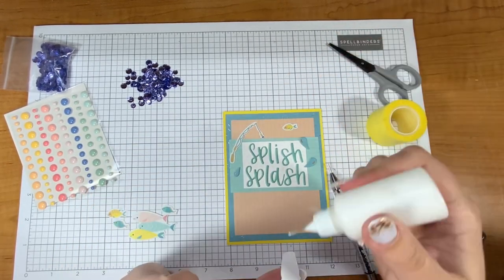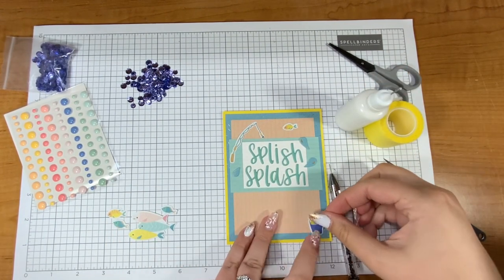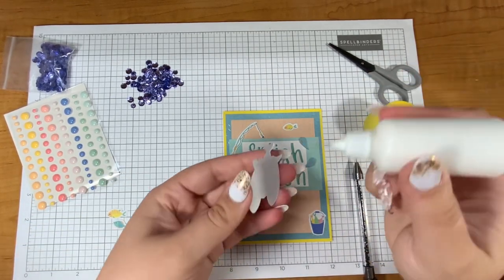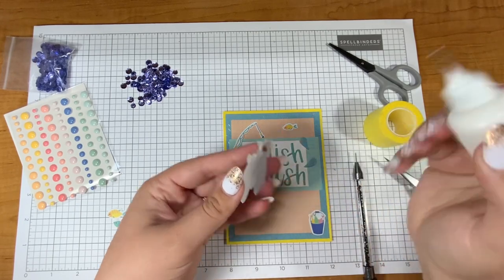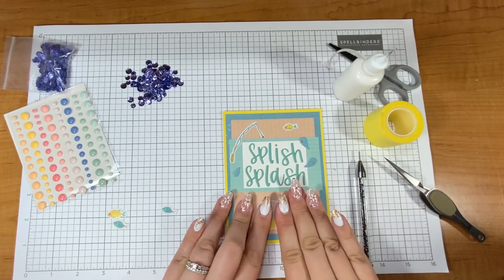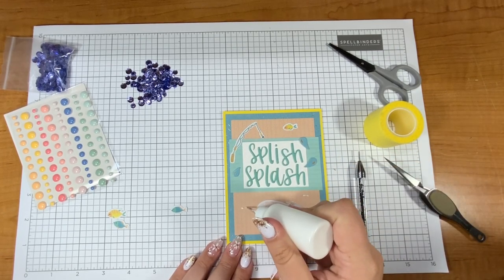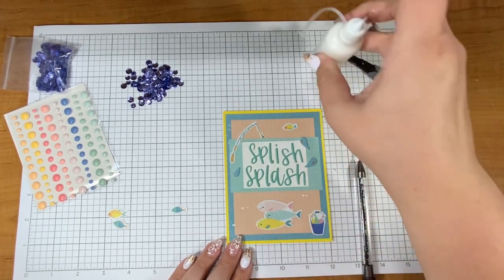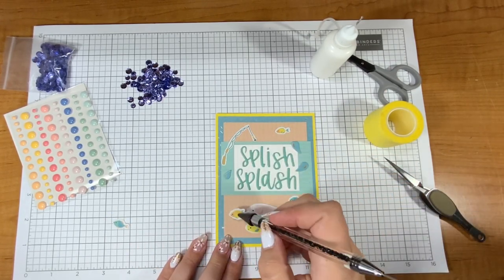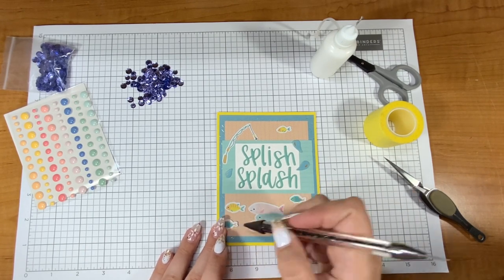I used up almost all of the puffy sticker words that came in the kit — it just spoke to me. This card kit is full of all sorts of summery-related goodies. If you've checked out this month's club items from Spellbinders, you'll know that everything is Christmas except the card kit, so if you're looking for inspiration and crafty videos that are not Christmas related, this set might be for you.